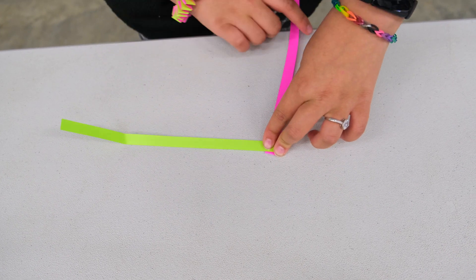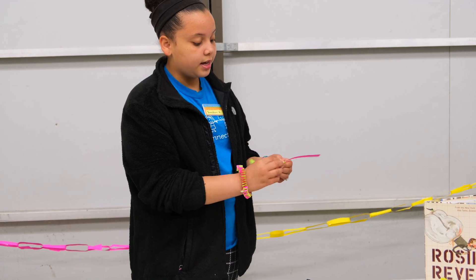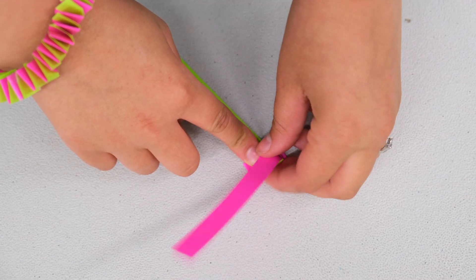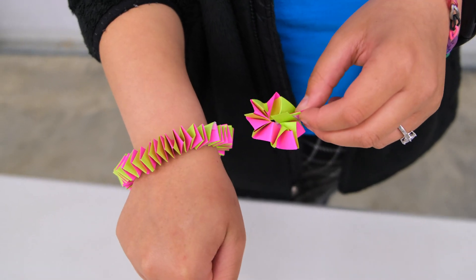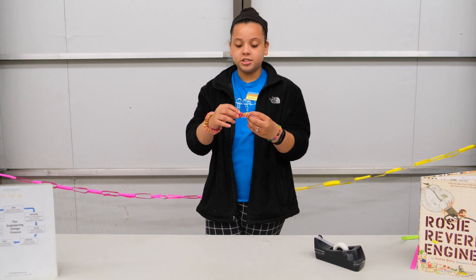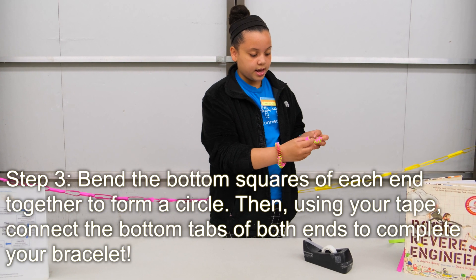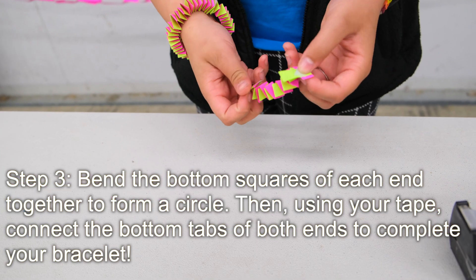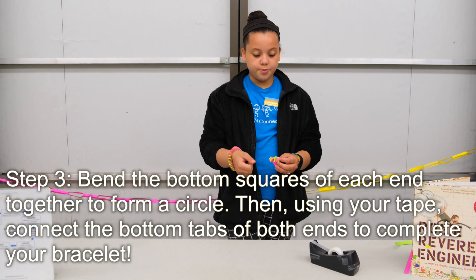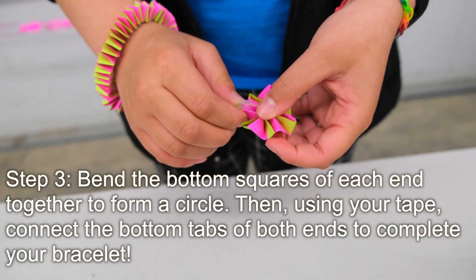Now you just want to keep folding the papers over each other. Make sure that you crease it and keep it tight so that when you get to the end it will look like this. Once you've folded it all together, stretch it out slightly without undoing it, then take a piece of tape, stick it at the end, and connect both ends together. Depending on your wrist, you can make the paper longer or shorter as needed.